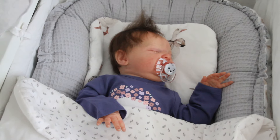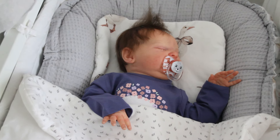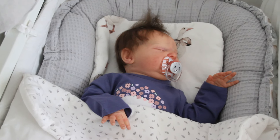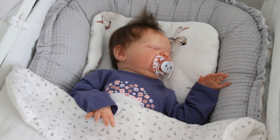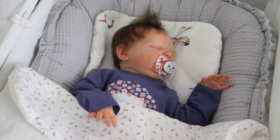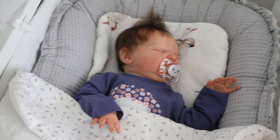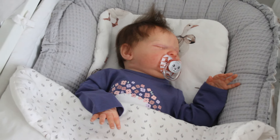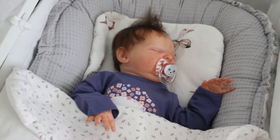Właściwie to niczym się nie różni. Lalę można ubrać tak samo. Jedyną różnicą jest to, że niosąc lalę na rękach można ją owinąć kocykiem, żeby to wyglądało bardziej naturalnie. Tak to nie różni się praktycznie niczym, ale skoro pojawił się taki pomysł, taka prośba, to ją dzisiaj na szybko zrealizujemy. Przebierzemy obie moje lale i pokażę Wam jakie opcje możemy tutaj wykorzystać w zależności od temperatury.